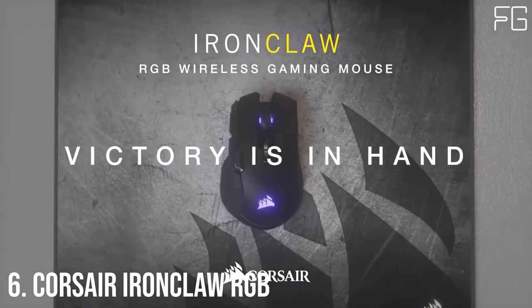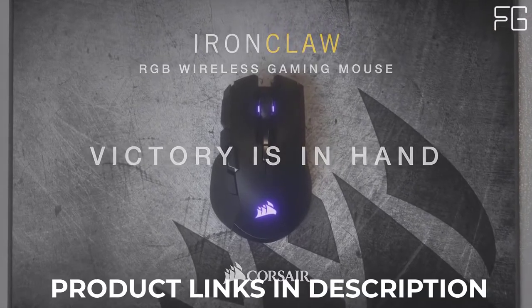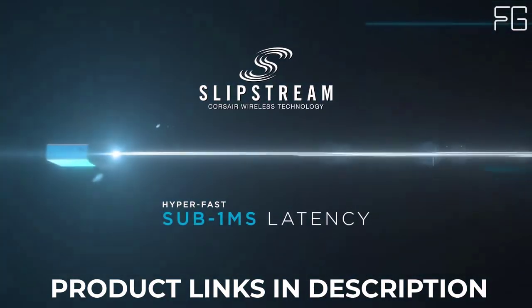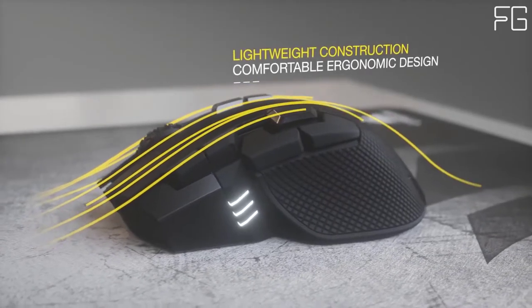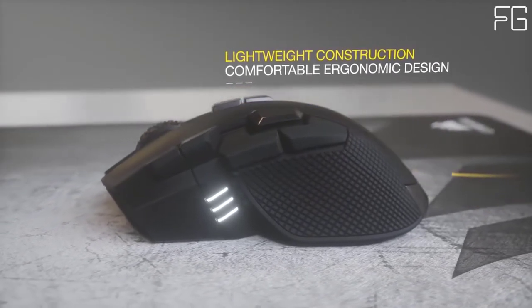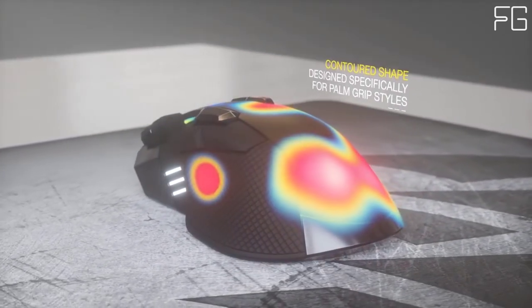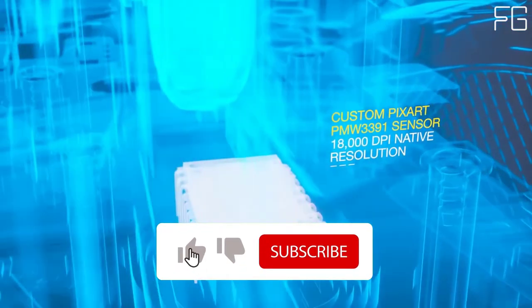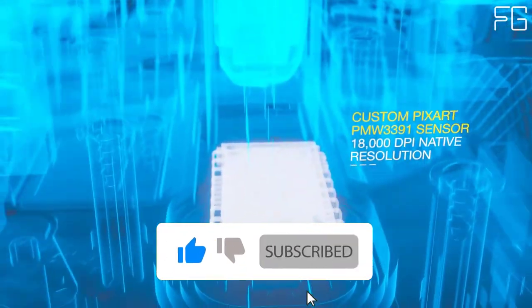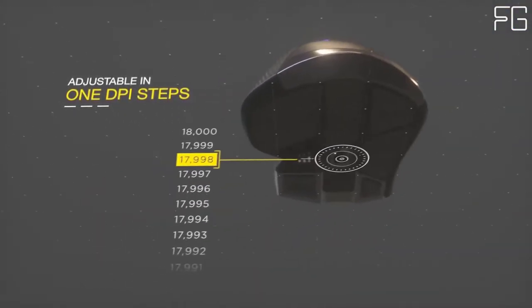At Number 6: Corsair IronClaw RGB. The Corsair IronClaw RGB wireless gaming mouse combines a native 18,000 DPI optical sensor with a comfortable palm grip, connecting to your PC via hyper-fast sub-1-millisecond Slipstream Corsair wireless technology, Bluetooth, or USB wired connection. This gaming mouse features a lightweight design at 105 grams and a contoured shape sculpted specifically for palm grips and most hands.